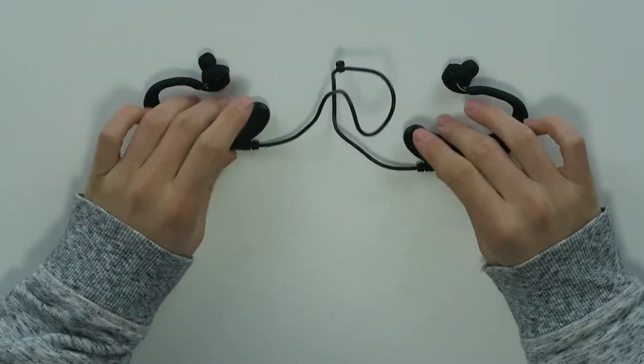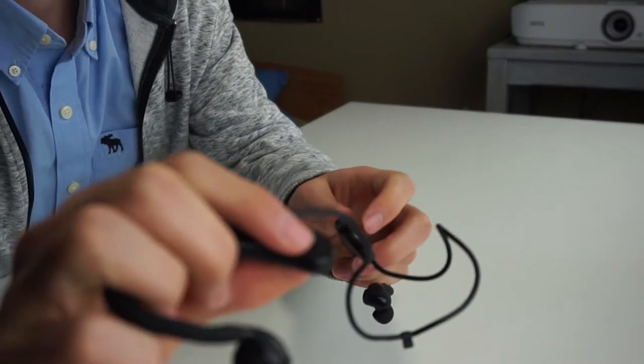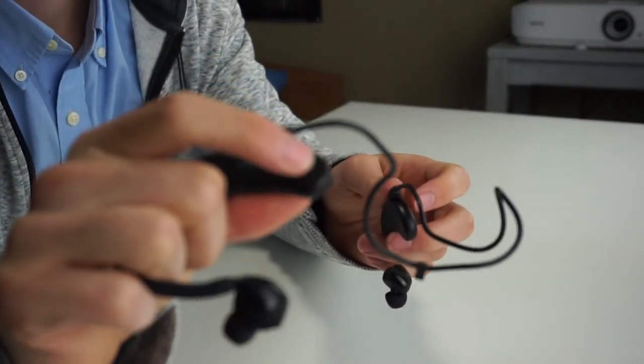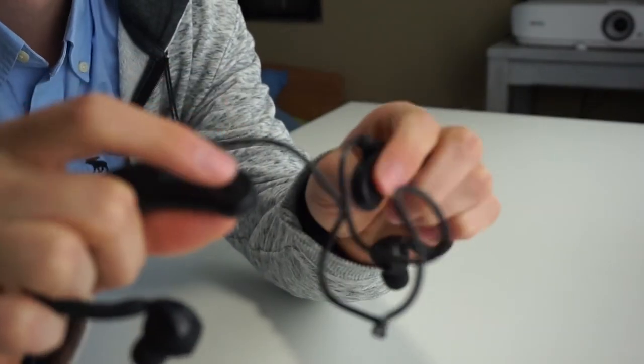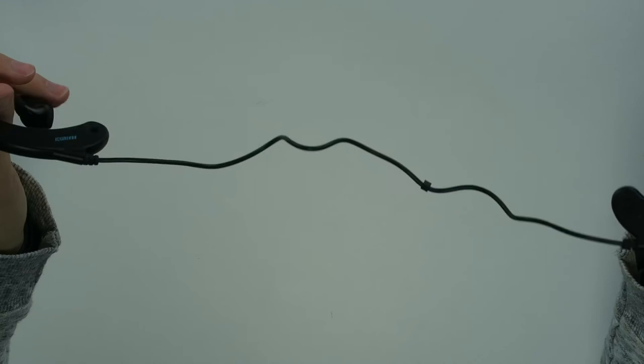There are two joysticks on each side. These joysticks are used for pausing, playing, volume up, volume down, next song, next sessions, and next intervals and stuff.